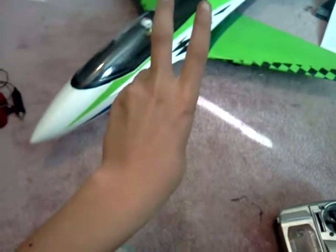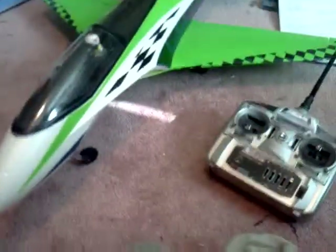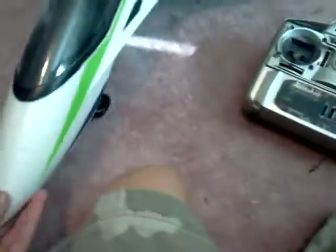This is DepecFilmer123 here. I'm here to show you the Exceed RC ducted fan jet. I do not remember the name, but let's just go ahead and get started. I do not have the box to show you what it came in, and all I have is the plane.